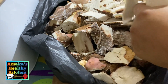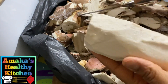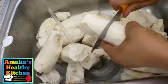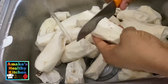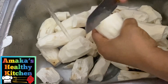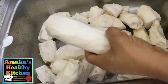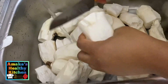Now after peeling all the cassava, I'm going to go ahead and give it a thorough wash. Here, as you can see, I'm just cutting the bigger ones. Doing this is going to help soften our cassava.